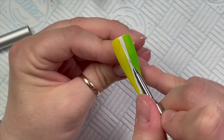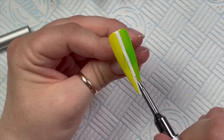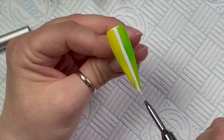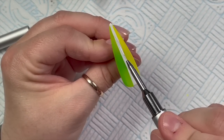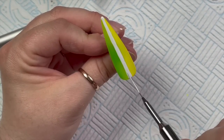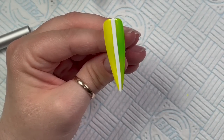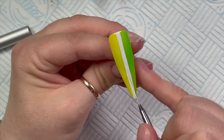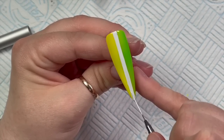I'll tell you more about them in another video — it'll probably be next week, but you will see me use them in videos before then. You can see I've got my white stripe down the center. This is just going to cover up where the two colors meet in the middle and make everything more neat.